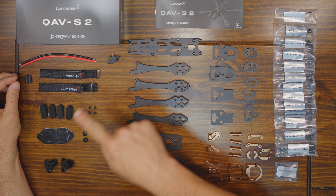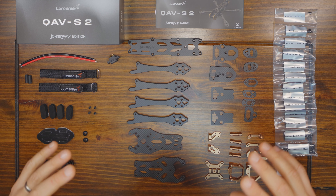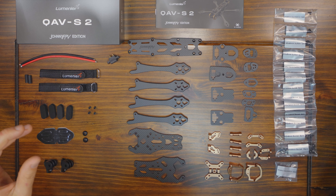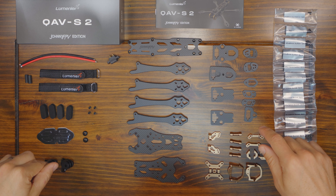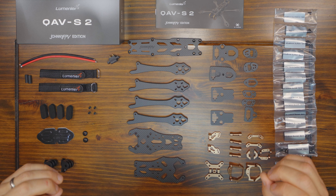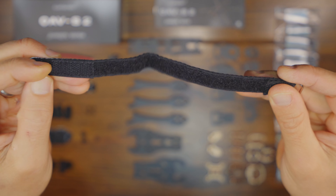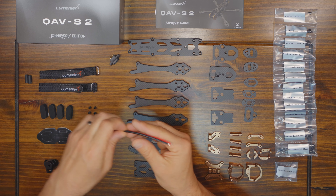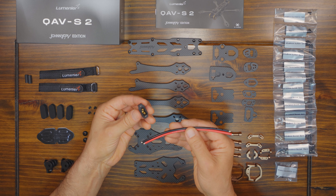You'll notice that there's no TPU in this frame kit, which is pretty rare because most frame kits on the market right now have a pile of TPU parts. Instead, Lumineer has gone for aluminum, carbon fiber where possible, and molded plastic — really choosing to use premium parts. You get two very nice Lumineer battery straps — incredibly strong, you're not going to break them. Another nice touch are these long battery leads, intended for use with the captured XT60 connector which goes out the back.